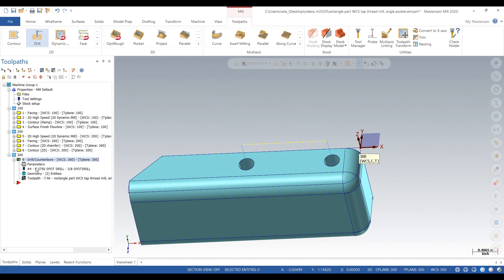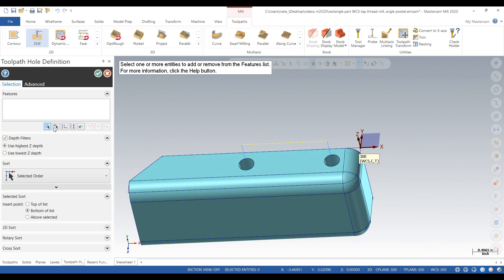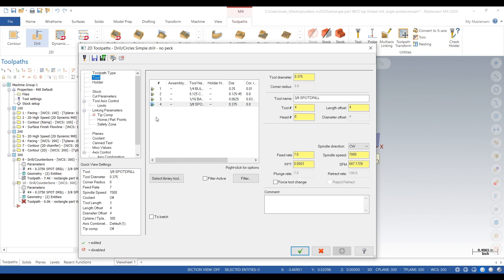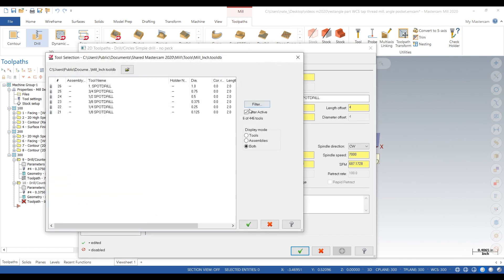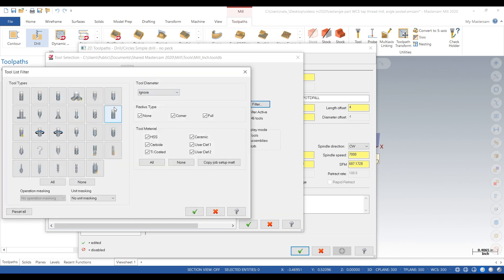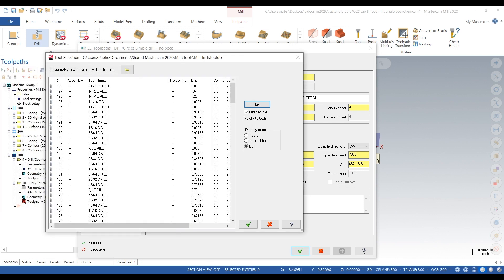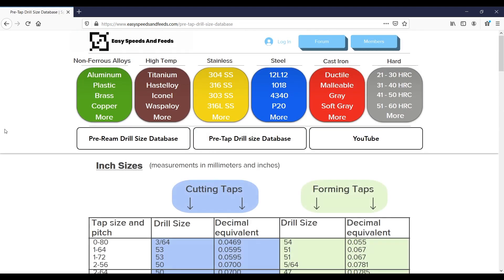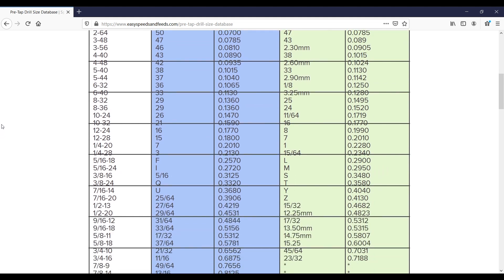Next we have to drill. We do copy previous points — that's a shortcut to copy the previous points selected by the spot drill. Now we go to drill, click the check. What drill do we use for a quarter-20 tap? Go back to Easy Speeds and Feeds, go to the pre-tap drill size database, scroll down, and we're going to find a quarter-20 drill — something close to 201 thou, so it should be a number seven. Let's go back to Mastercam.